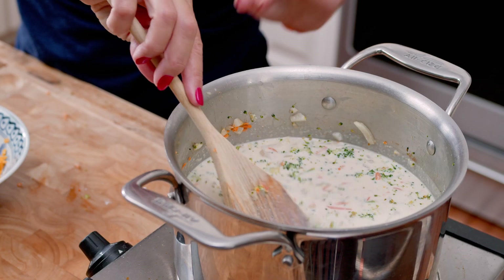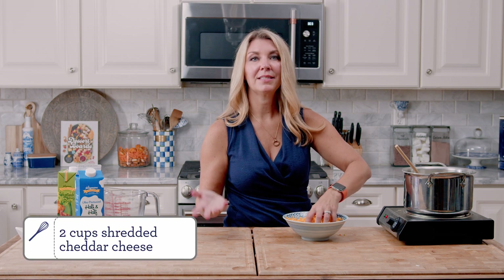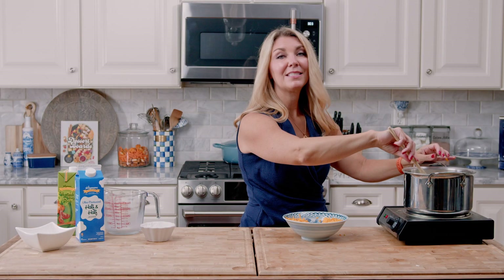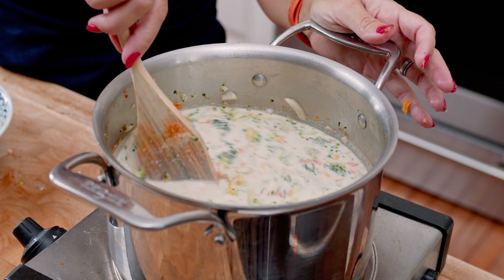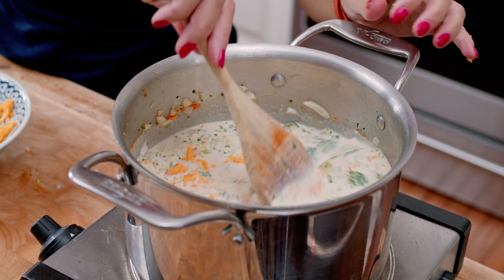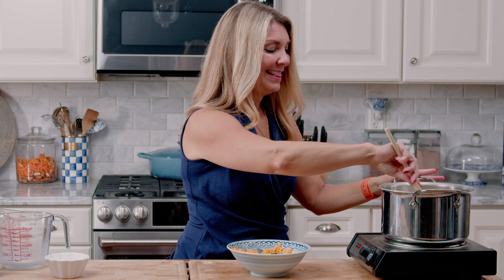Now that our soup is simmering and hot enough to melt the cheese, we're going to add the cheese one handful at a time. Add a little bit of cheese, stir it in, and once it melts add a little bit more. Make sure you save some for the garnish on top — it makes it look much more substantial. You can see the colors starting to change in the soup; it's getting that nice yellow-orange hue to it. That is all cheese.